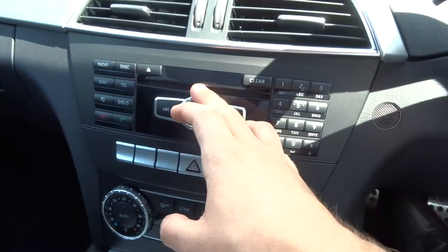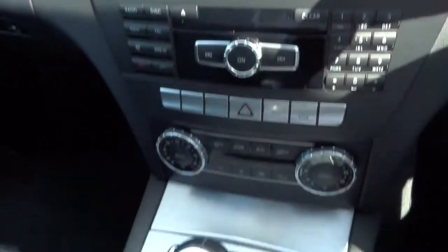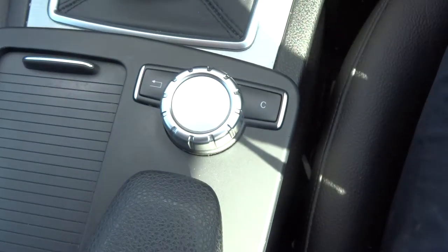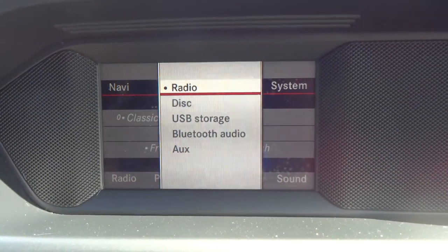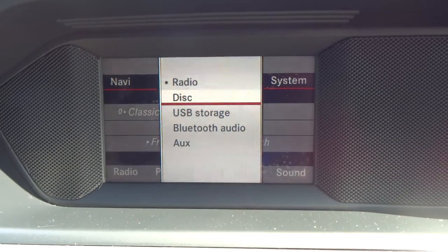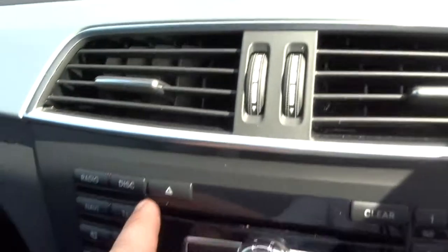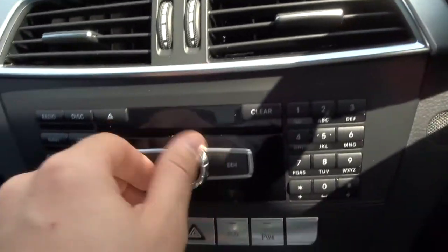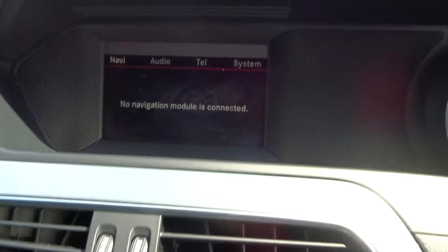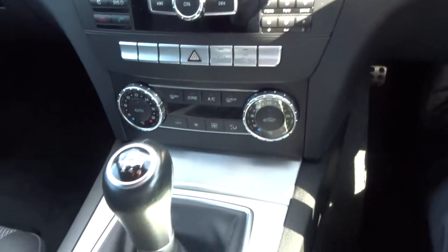Inside the car itself, we have the media interface — that's controlled just here. Within the audio, you've got Bluetooth settings; you can play music through your Bluetooth and obviously Bluetooth phone as well. It's got navigation — all you need to do is buy the module separately; everything's already in there.